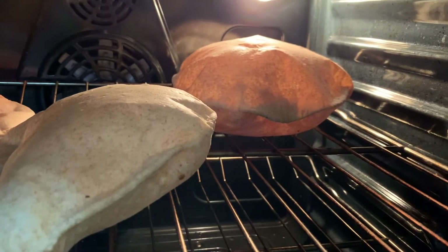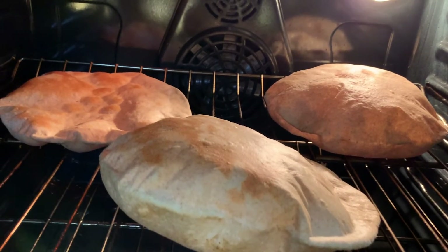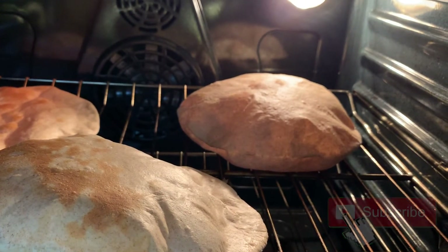We hope this unboxing video helps for those of you who are interested in buying the KitchenAid mixer. We personally find it very useful. Don't forget to like and subscribe — see you next time on Food and Spices!